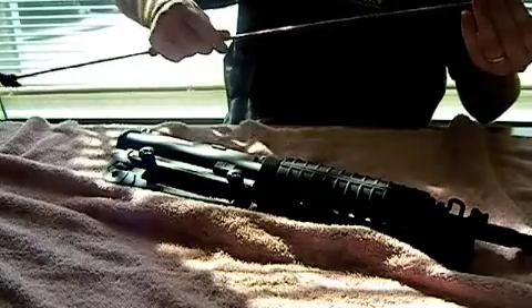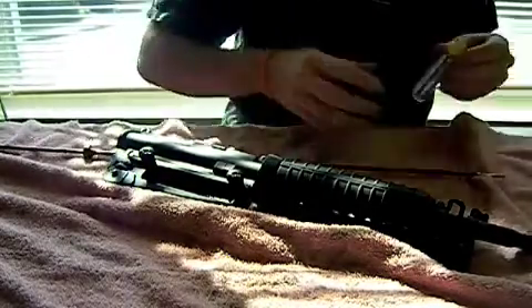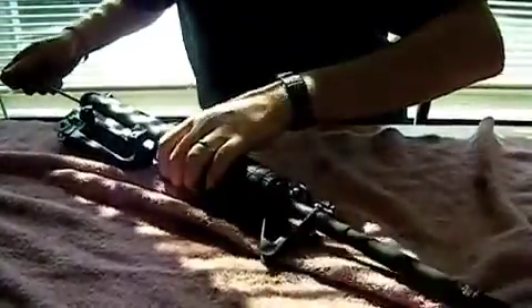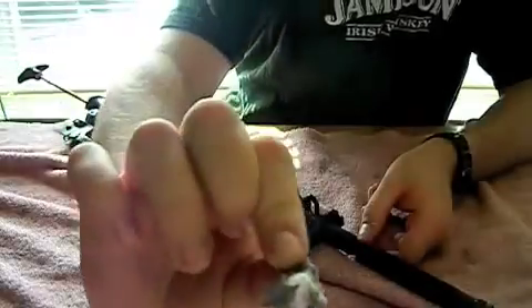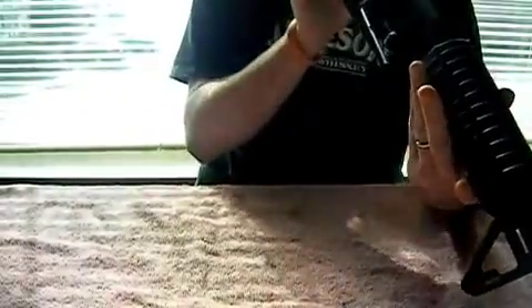Pretty painless process. Put a fresh patch on — this time instead of solvent, I'll soak the patch with oil. Any good gun oil will do. I'll run these oil-soaked patches through the barrel until they come out free of any discoloration or carbon buildup. I finished running the patches down the barrel. I've got a nice light coating of oil in the barrel and it's free of all the carbon residue that was built up in it.